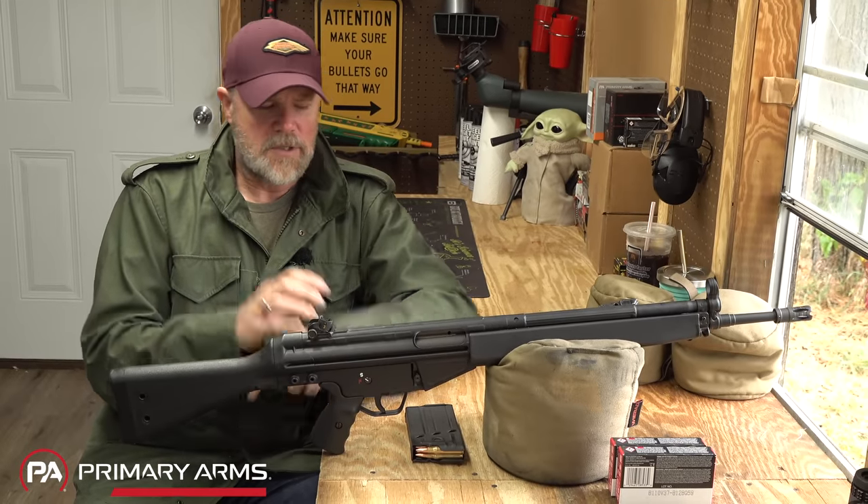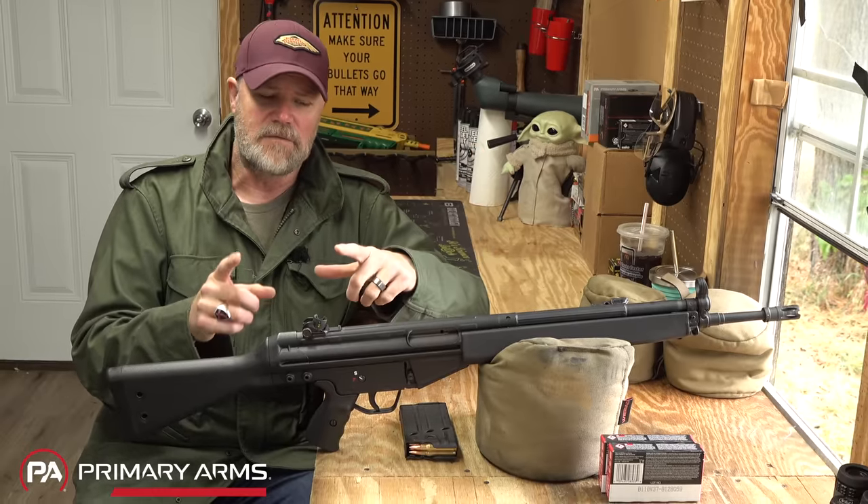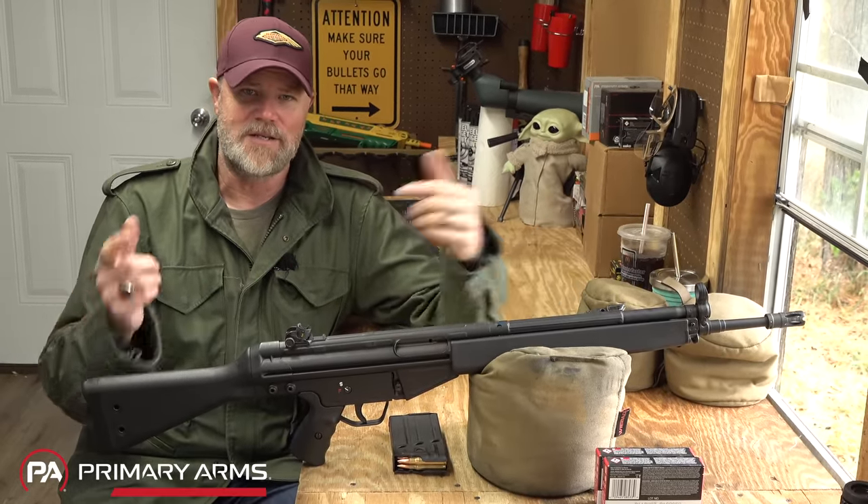So we're going to talk about some of the features of the gun, some of the things I dislike about it. Just keep in mind, folks, even though I'm talking about features I dislike, I still do love the G3 for what it is. Let's get started.